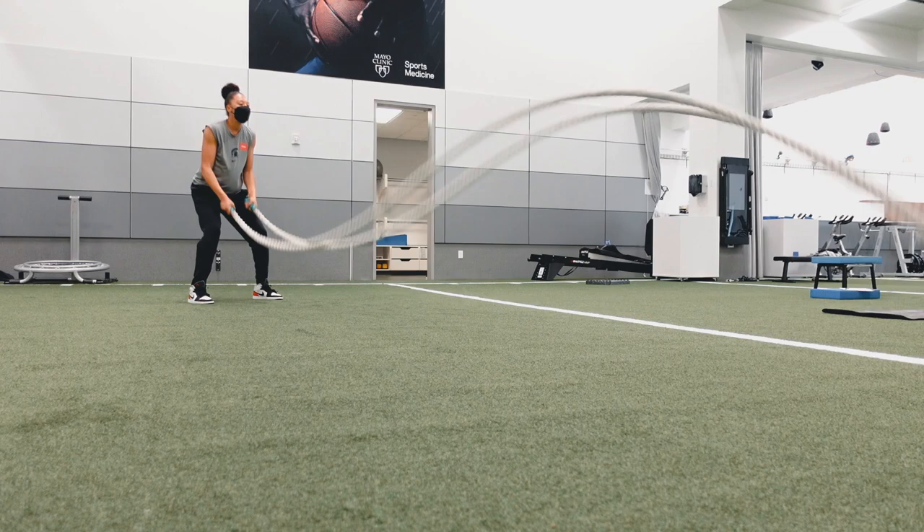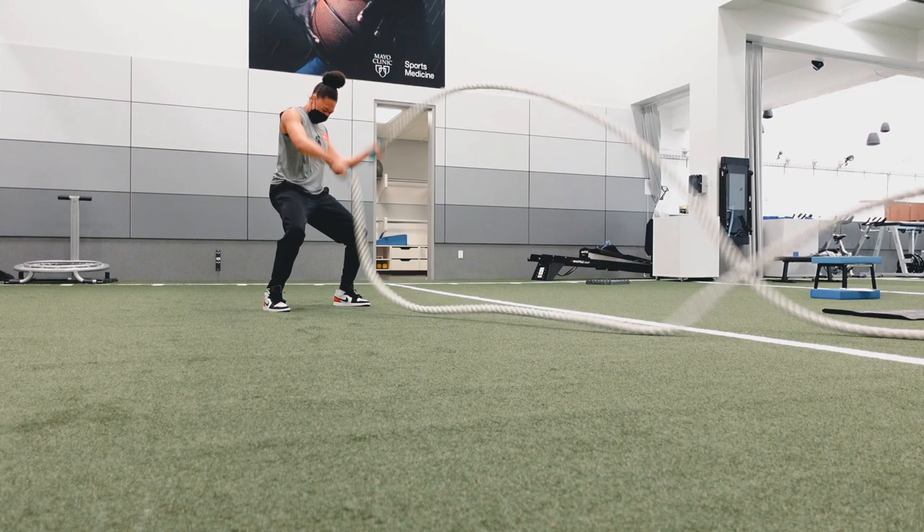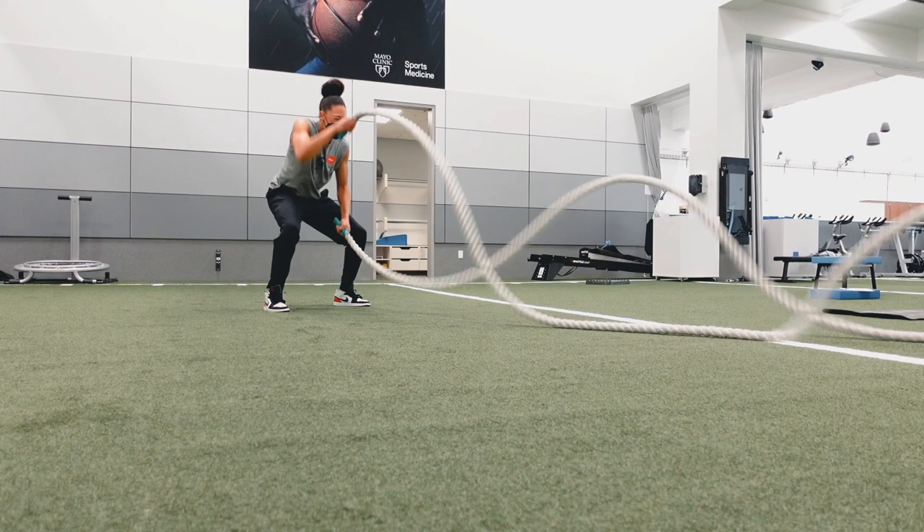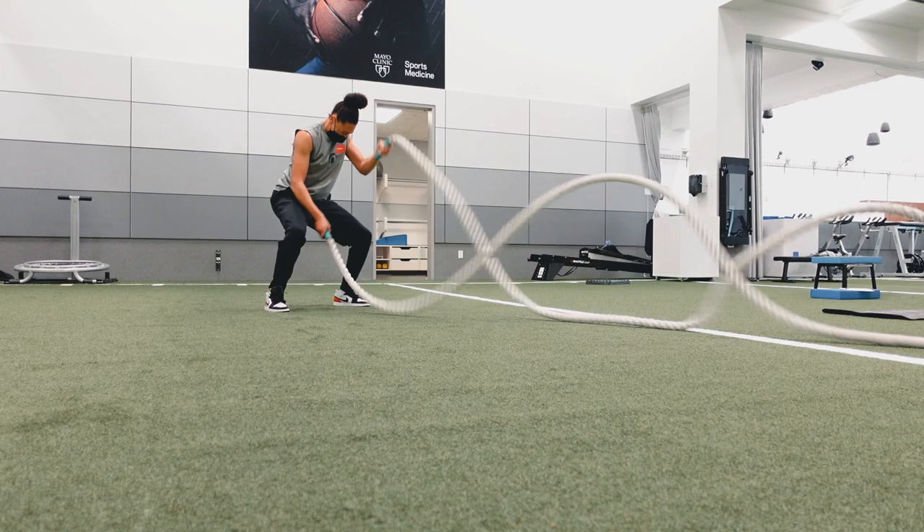10 seconds left on the first set. Small alternating — come on! 10 seconds, come on, you got this! 5 seconds — come on!